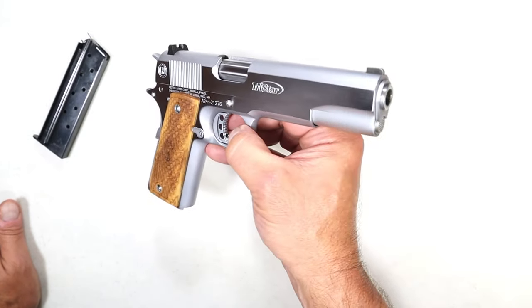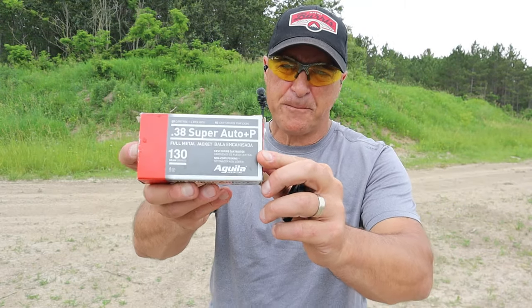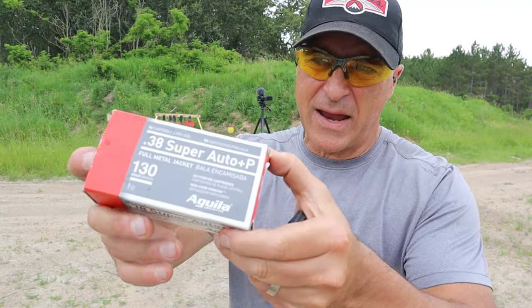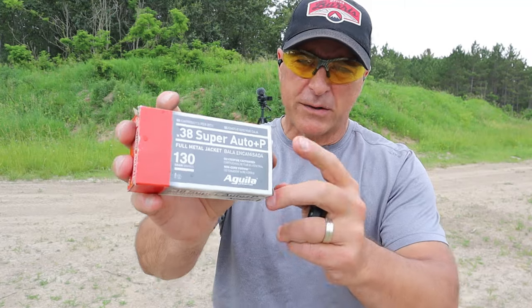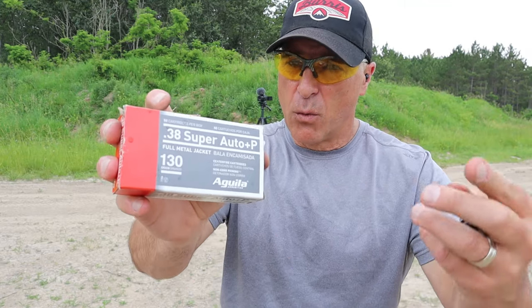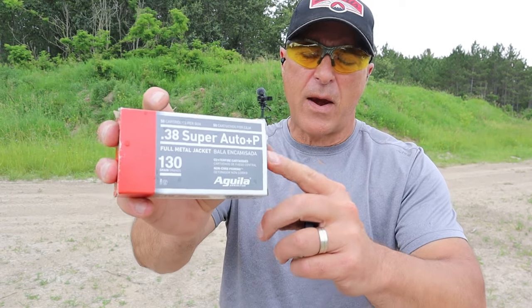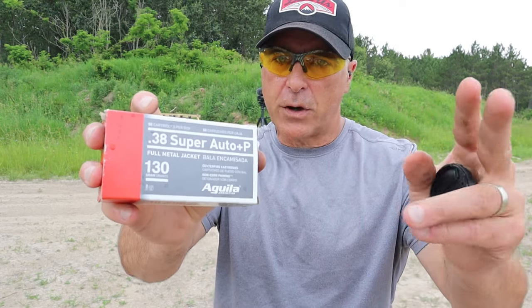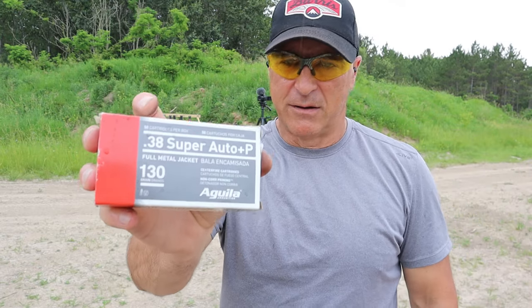The ammo I was shooting is Aguila 38 Super Plus P — 130 grain full metal jacket — very loud, going for about $41 a box. If I were to get Remington, same thing — 130 grain Plus P 38 Super — it would cost around $48 a box. So I went with the Aguila.